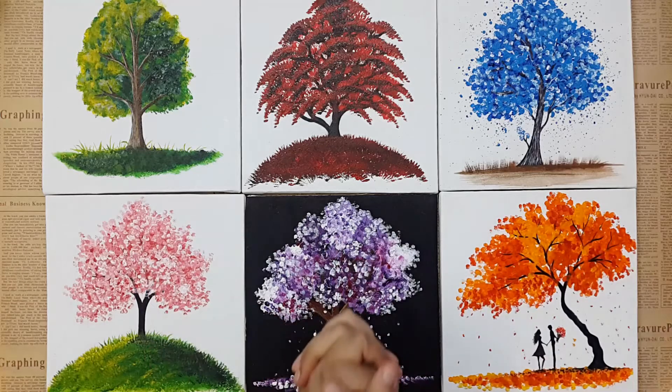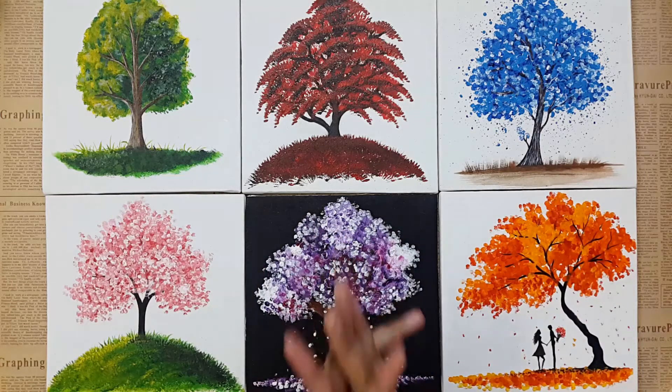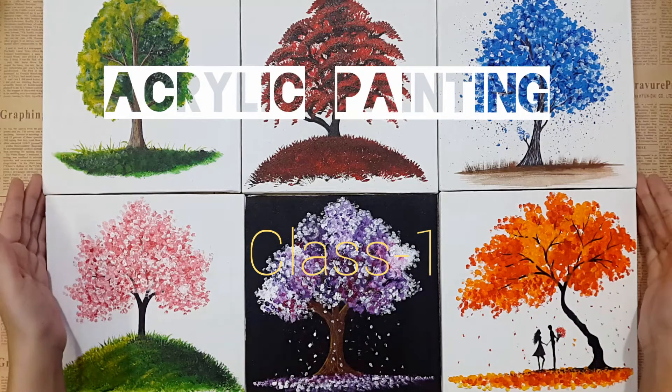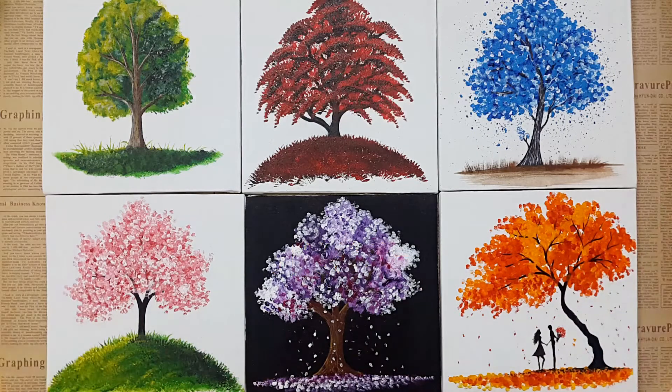Hello dear friends and fans, how are you all? I hope you guys are fine and doing great. This is our first class for acrylic painting, so if you are a beginner and want to learn acrylic painting, these classes are definitely for you. Here we'll teach you from zero level to the pro level.